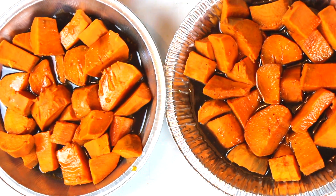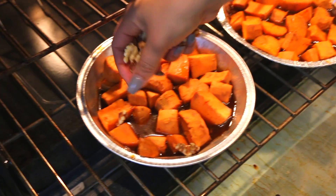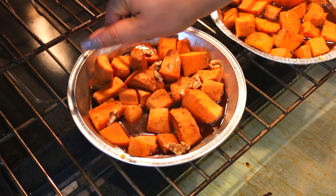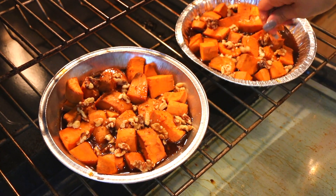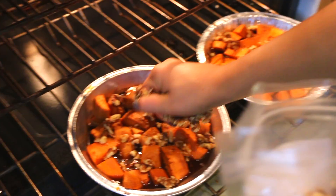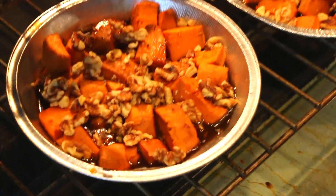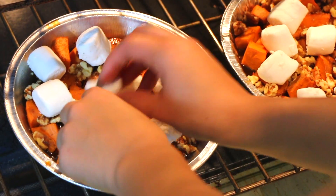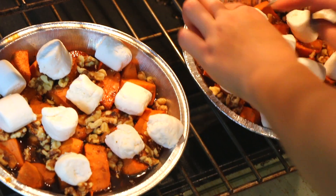Then we're going to take it out and put marshmallows and pecans on them. After they've been baking for 20 minutes, add walnuts or pecans on top — you can crush them up a little bit. These marshmallows are by the brand Dandies and they're super good. Then back in the oven for 10 to 12 minutes.